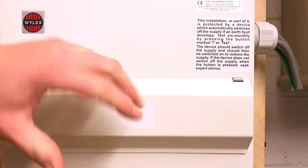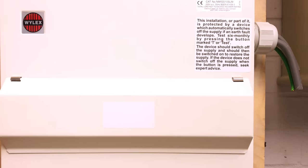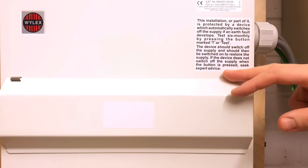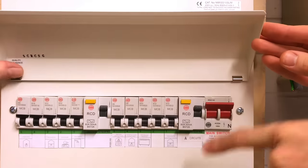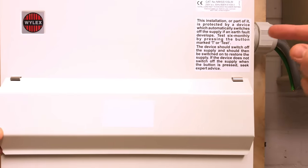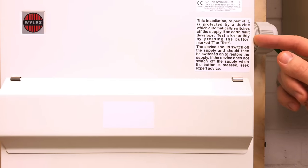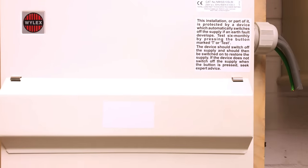Before we take the consumer unit cover off, we have one of the stickers we expect to see on the front of the consumer unit. This sticker indicates to the property owner or dweller that it's very important they check the RCD is operating by pushing the test button on a regular basis. The label indicates a significant change under the 18th edition — we've gone from testing quarterly, every three months, to now instructing the homeowner or property manager that they need to test six-monthly. So we've gone from every three months to every six months — a small but significant change in the 18th edition.